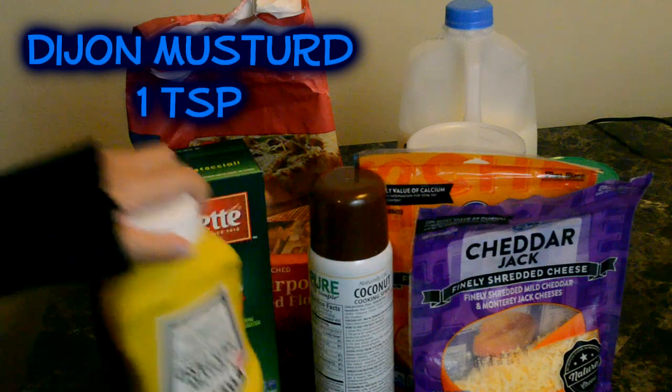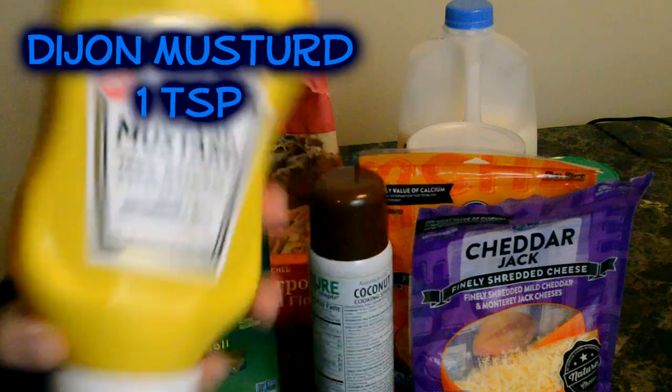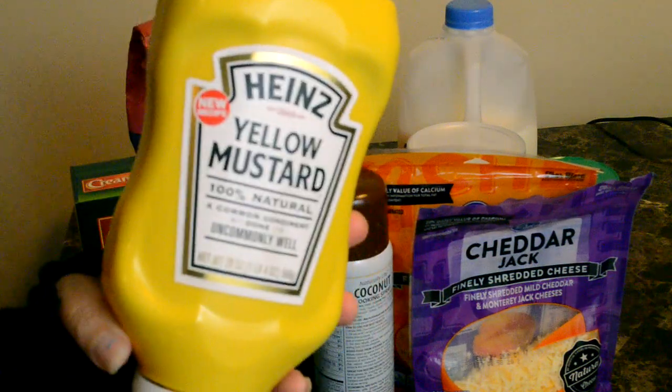You need one teaspoon of Dijon mustard, which I don't have Dijon, so I'm just gonna use one teaspoon of this yellow mustard.